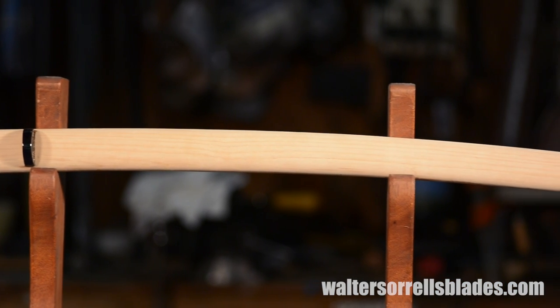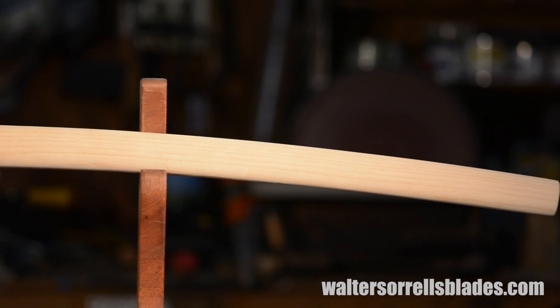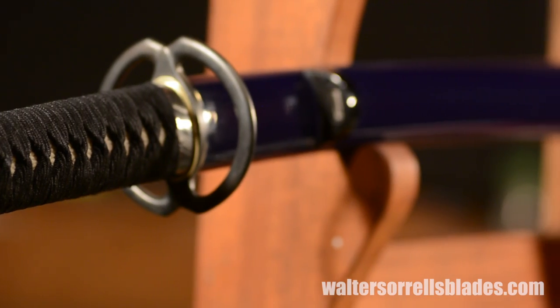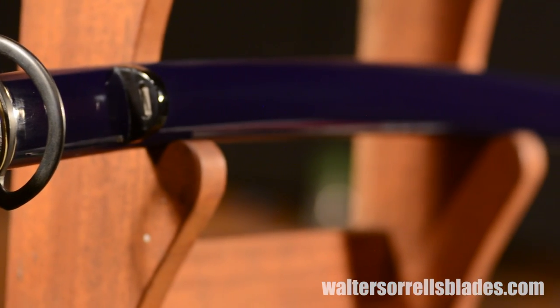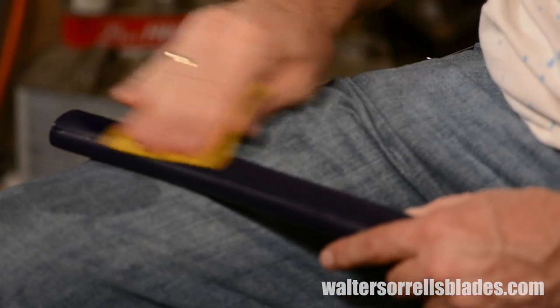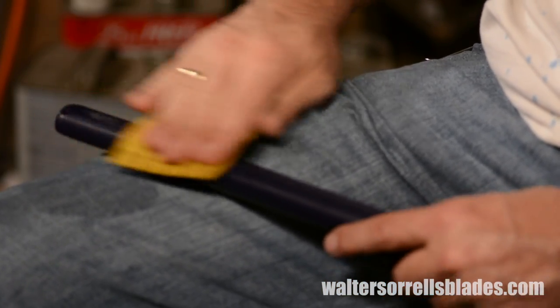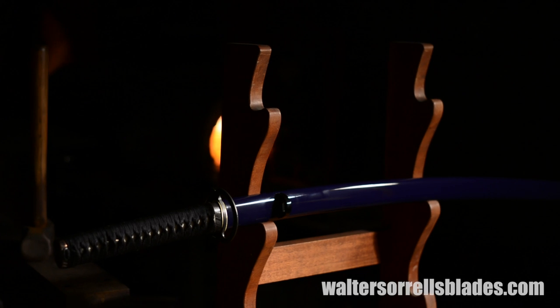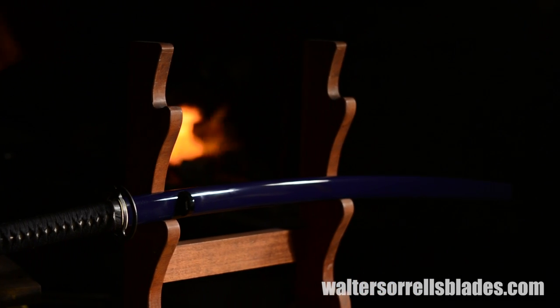Now returning to the saya, the scabbard is lacquered with six or seven layers of blue lacquer, then around ten layers of clear lacquer. Traditionally a lacquer known as urushi was used. Urushi is both poisonous and very slow drying, so in this case nitrocellulose lacquer of the sort used on high-quality stringed instruments is used instead. The scabbard is left to dry for several weeks and is meticulously hand-sanded to around 1,500 grit, then buffed to a high shine. The result is a hard, durable, and waterproof surface.